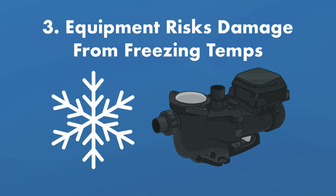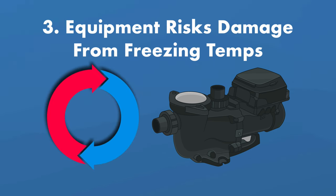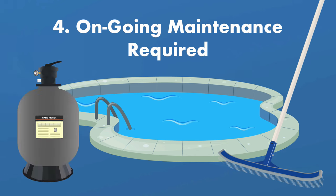Three, your equipment could be damaged by a freeze. You'll need to keep your water constantly moving whenever temperatures get close to freezing. If your pump accidentally shuts off due to a power outage, your plumbing and pool equipment could be seriously damaged. Four, you have to perform ongoing pool maintenance. If your pool is open in the winter, you'll still have to regularly skim, brush, vacuum, and balance the water — and you'll need to clean and backwash your filter.